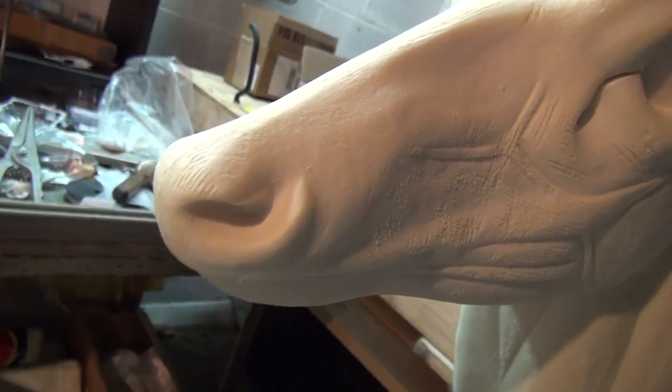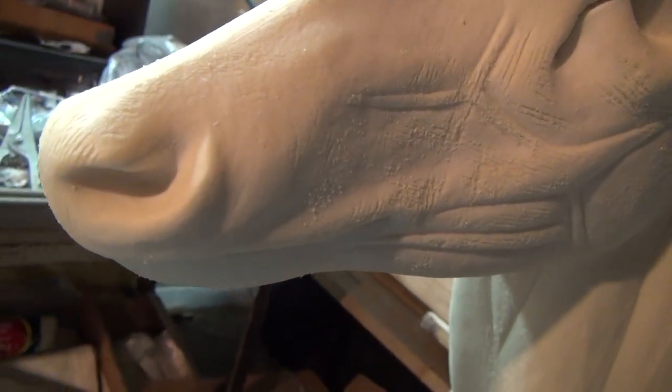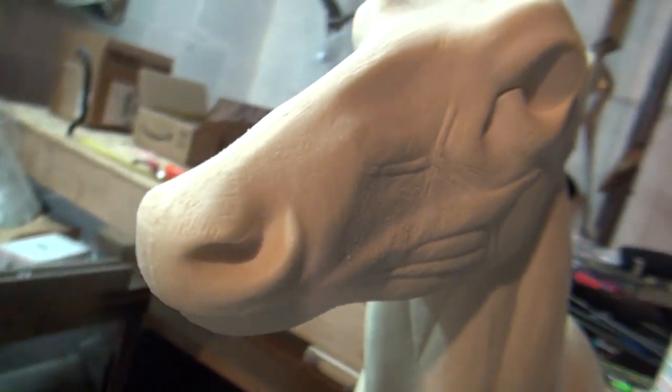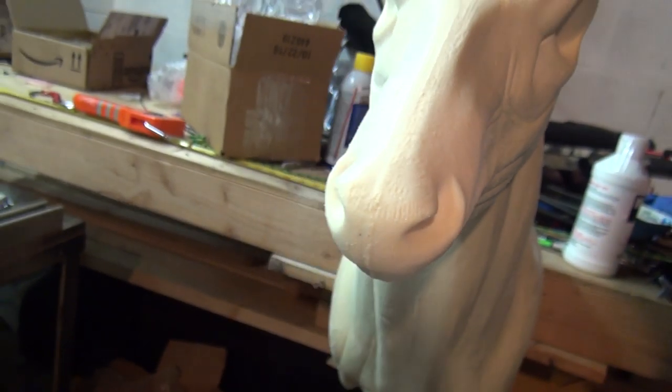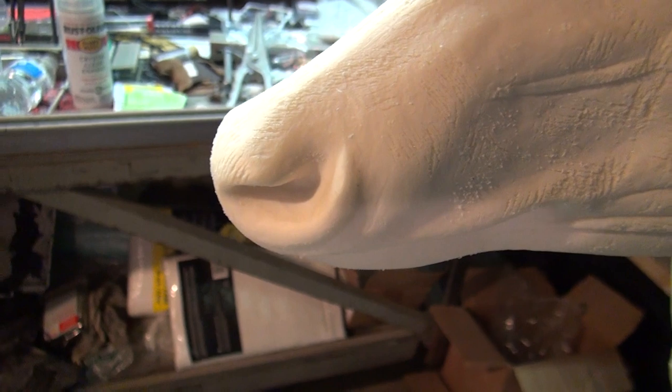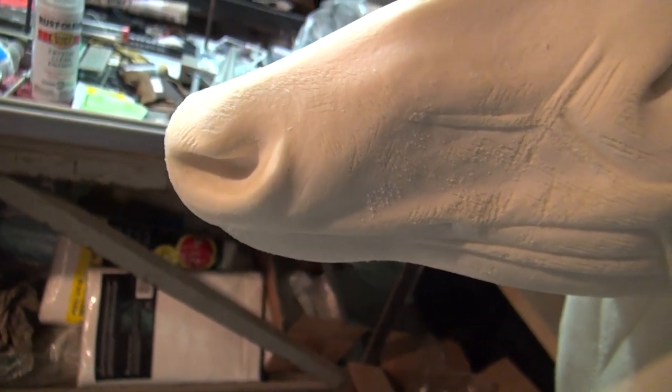Now I want you to look at the nose. The nose cavity here — we're actually going to use a drummle and dig that out deeper. In order to help make this clear, I'm going to take you over to some of the mounts I already have done for comparison.